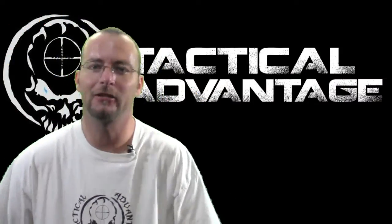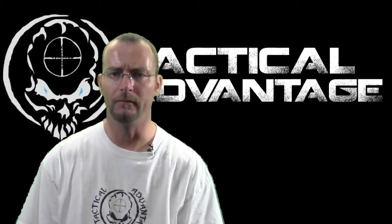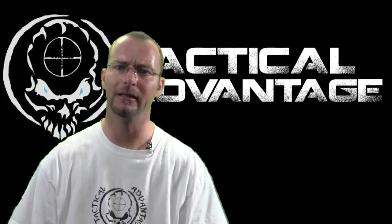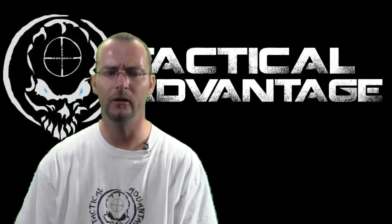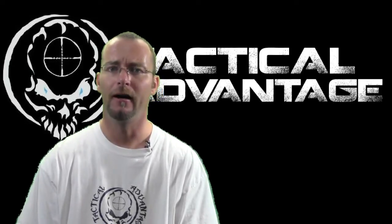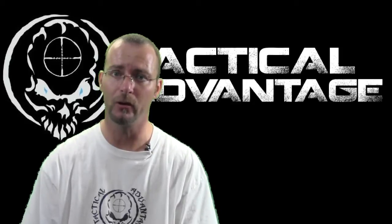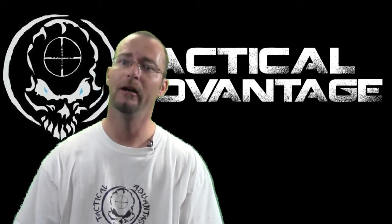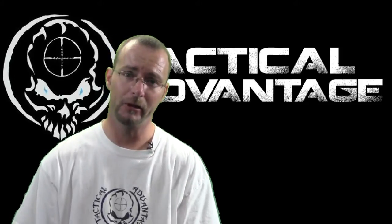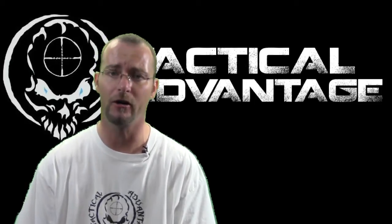What's up YouTube? Welcome back to Tactical Advantage. Today we're going to talk about something a little different from what I normally do. I'd like to talk about soft body armor and the application of body armor as a civilian — whether it's even remotely feasible to use and deploy in the civilian world, and what the benefits or negatives are. We're predominantly going to be focusing on a product I've been testing for a few weeks from a company called Safeguard Armor.